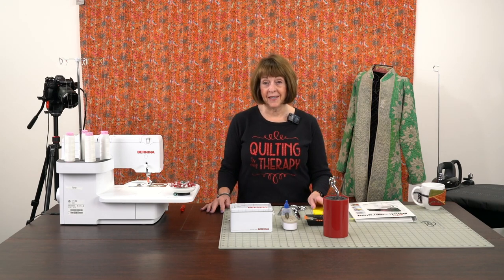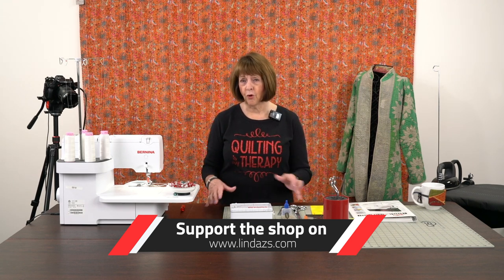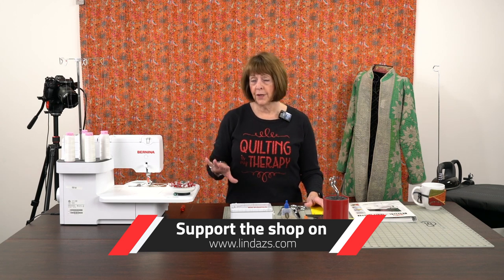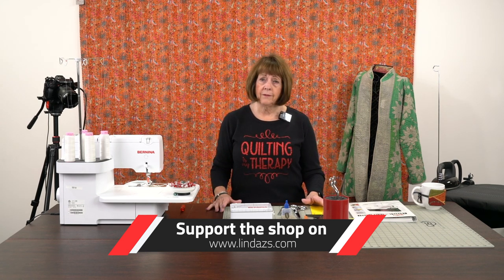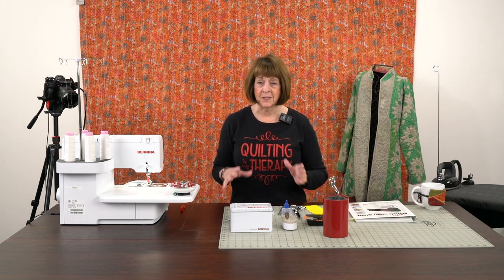Hello everyone, it's Linda from Linda's Ease in Arlington Heights, Illinois. I have a little tutorial for you today on the serger, a cover hem serger. We have had many customers come to me and say, could you do another video on the cover hem part of serging? That's the part that seems to scare everybody.